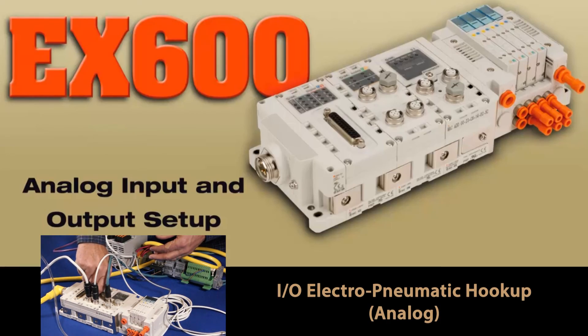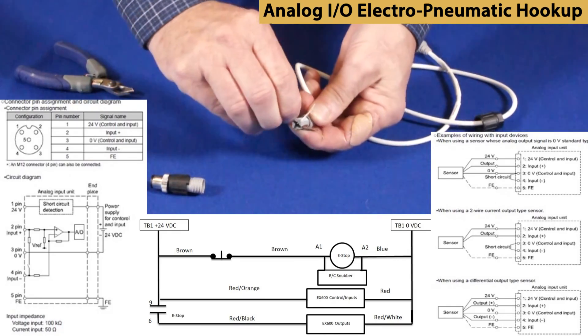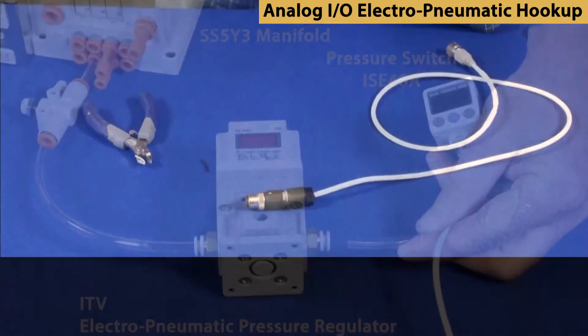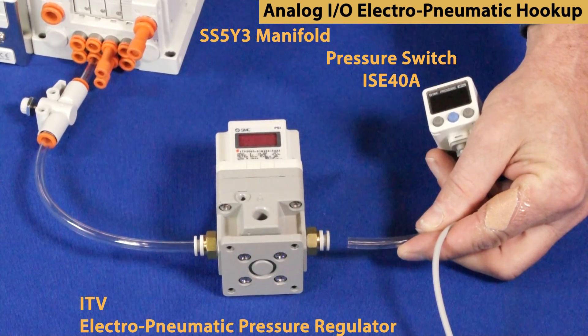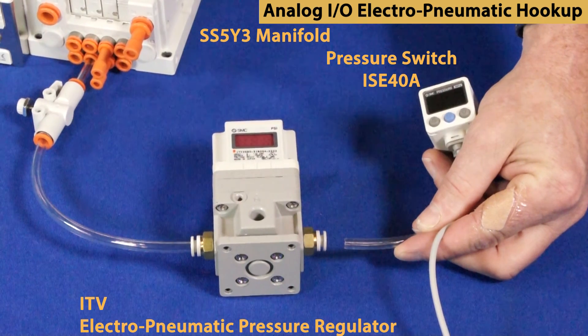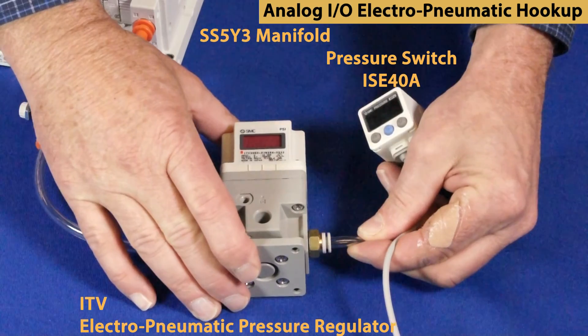Make up your tubing and cabling in advance, including field-wireable connectors. We are using an EP regulator and a pressure switch for our analog I/O. Pneumatically, connect the regulator to the output of valve 2, then the output of the regulator to the pressure switch input.